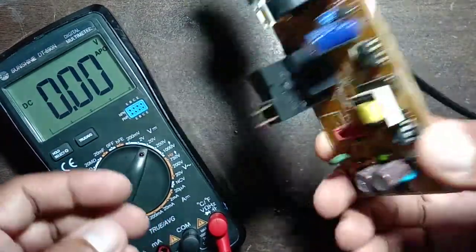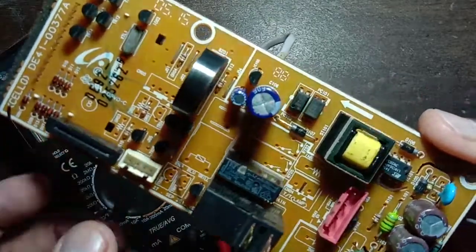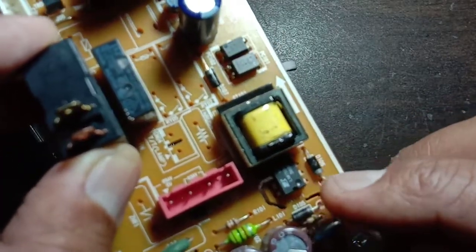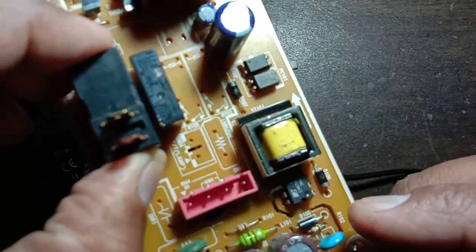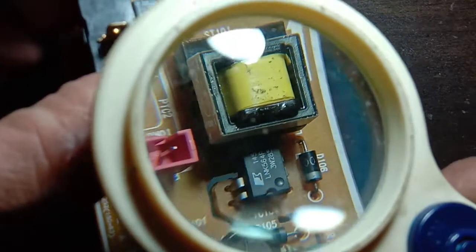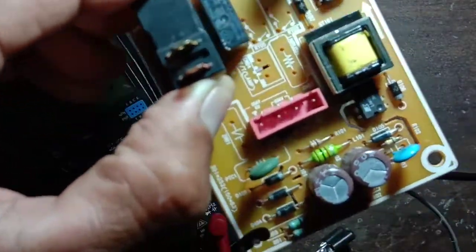This is a Samsung microwave oven front panel circuit board, touch panel circuit board. The board is working, but I'm going to check this power IC. The IC number is LNK564PN — I will show you on the lens so you can see the IC number clearly.